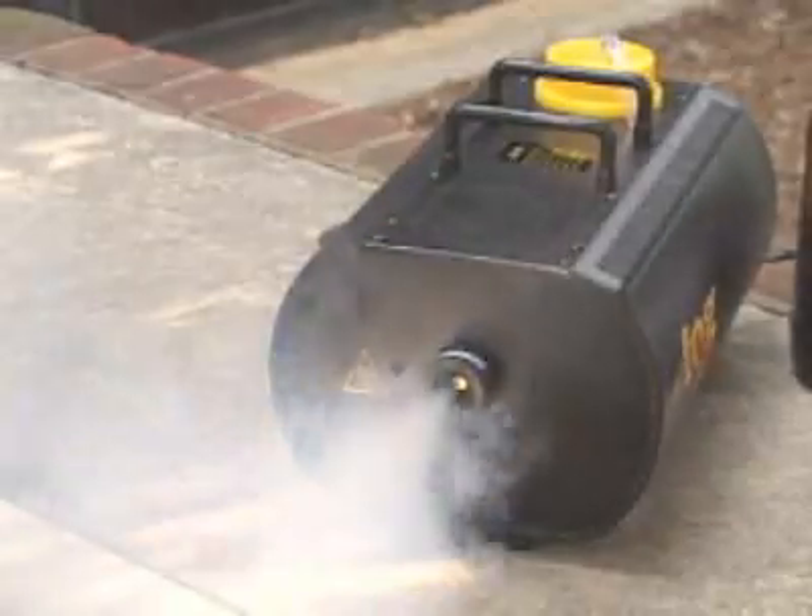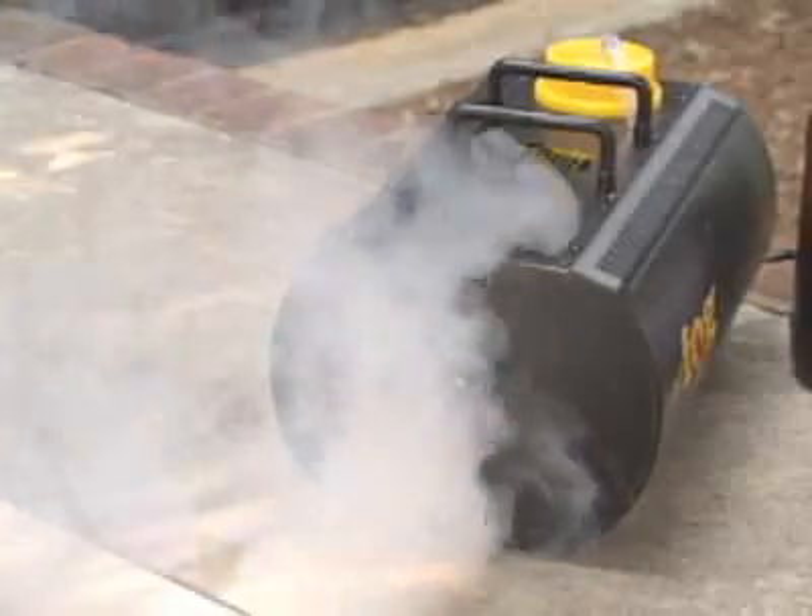As the fog juice flows through the heat exchanger, it vaporizes and turns into fog. The fog pumps through the nozzle, creating a long-lasting smoke.